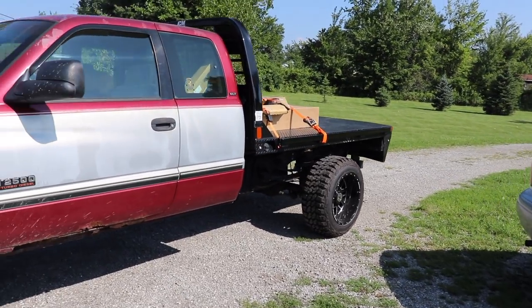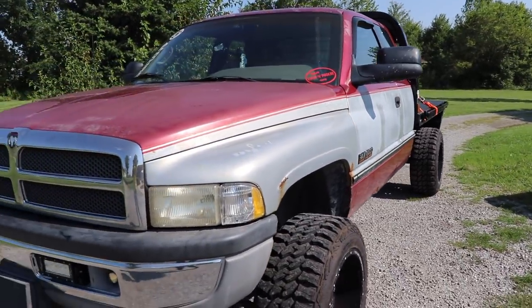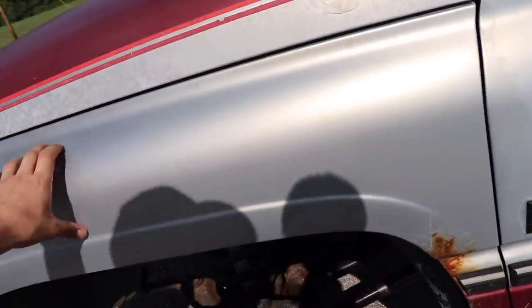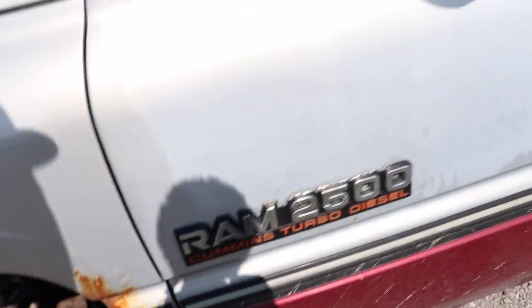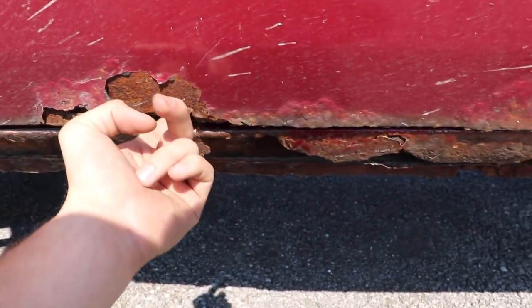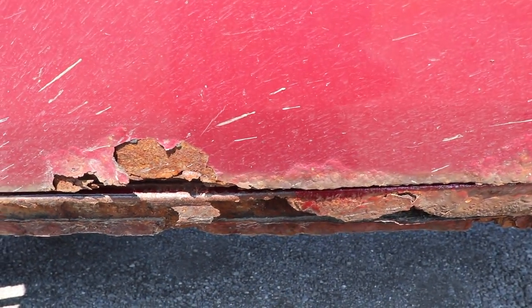We are going to go with the factory paint scheme again. We do have new fenders for both sides just because there's a little bit of rot here. New door for this side because it is rusted up on the underside and you can actually stick your hand right up and through there and touch inside the cab.